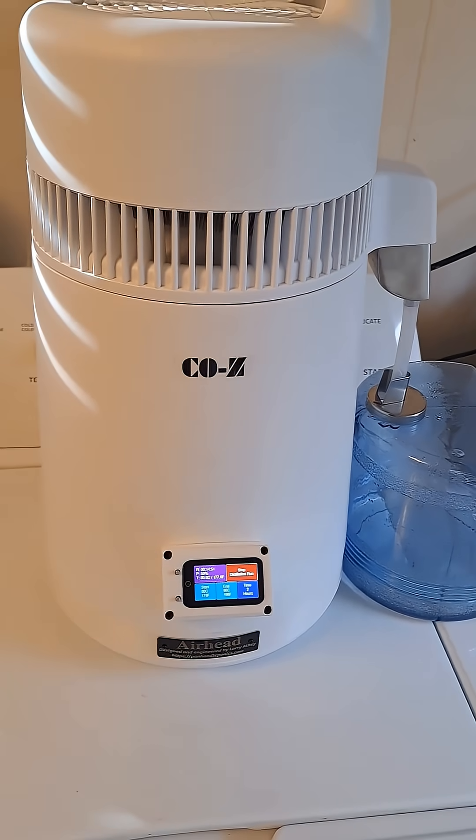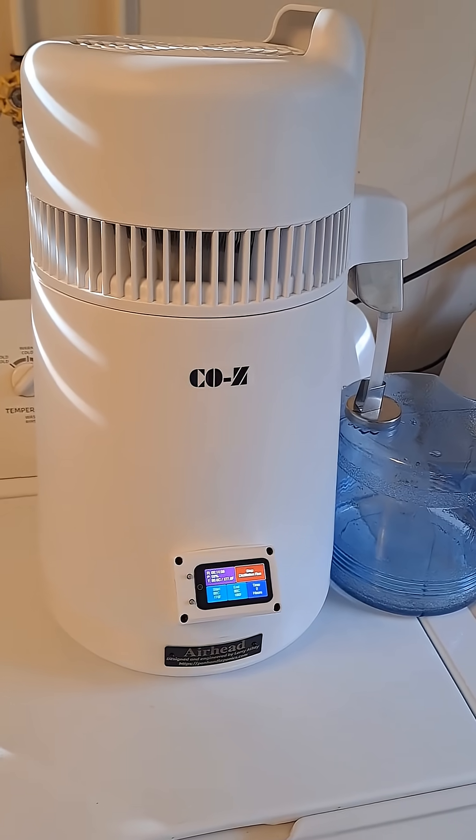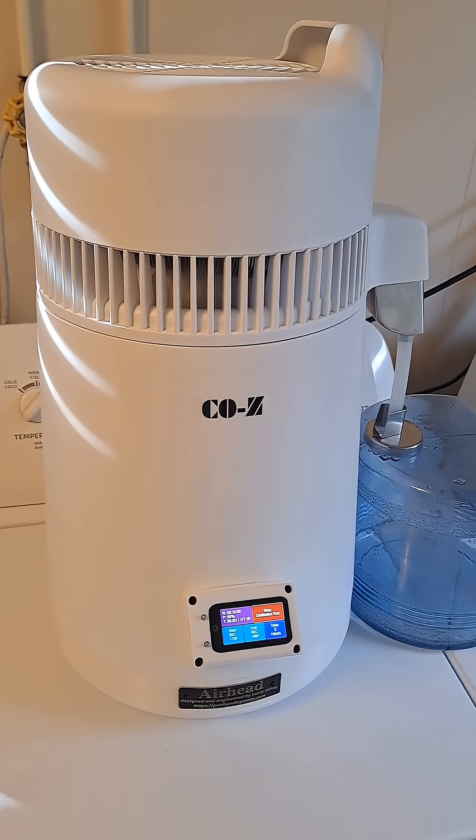At least now you know that the airhead upgrade will pretty much work with about any air still clone there is out there. So have a good one, we'll see you next time around.